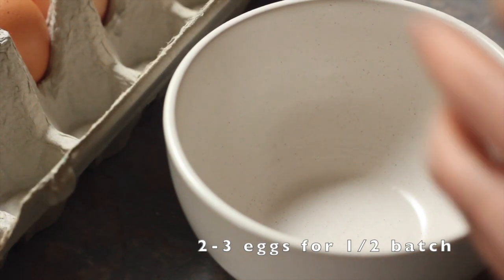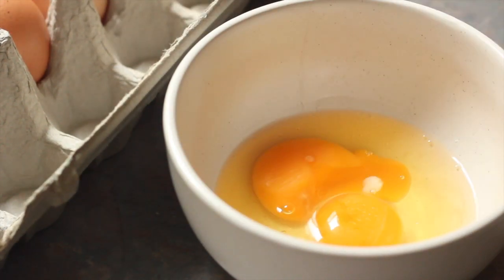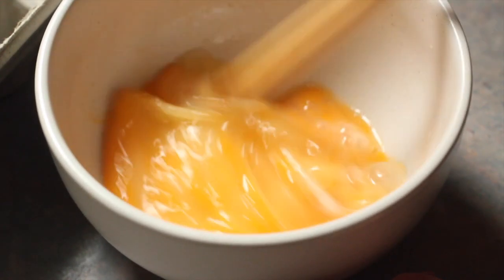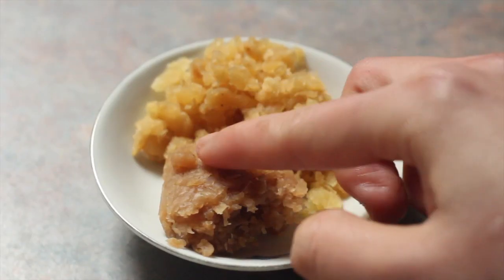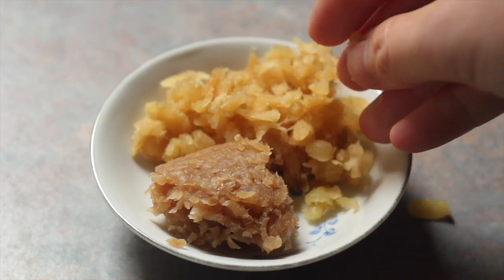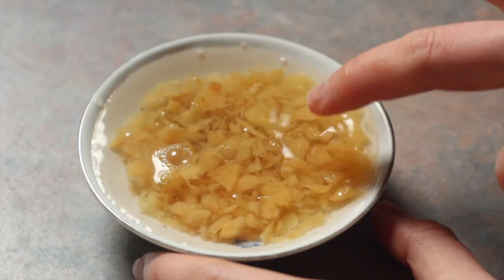You'll also need some eggs — break about two eggs for every half batch of carrot cake that you steamed, or three if you want to be more generous. Just beat the eggs roughly. Other things you'll need are some chopped garlic and caipok, which is preserved radish. It comes in two varieties: sweet and salty. For the salty version, soak it in water for about two minutes, then drain it.